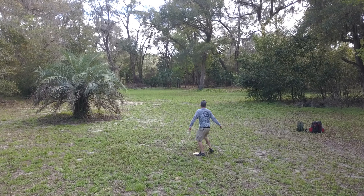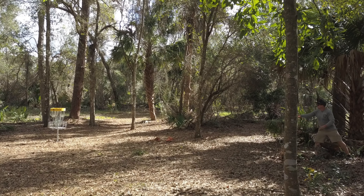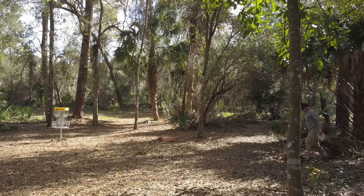So this is the shot from my approach on this one. I like to throw a thumber here — went a little bit right but still not bad, I'm on the green. Little 25-footer or so, and that's a birdie for that position. Thanks for watching guys, see you next time!